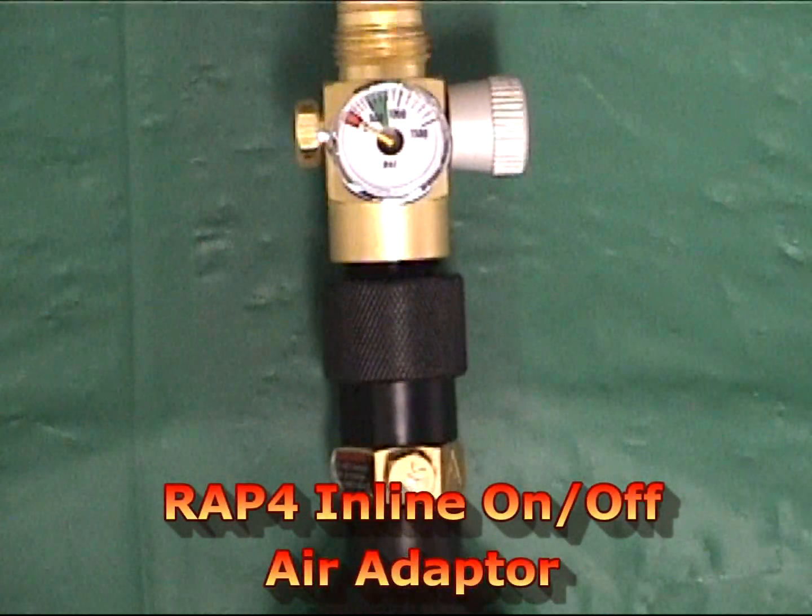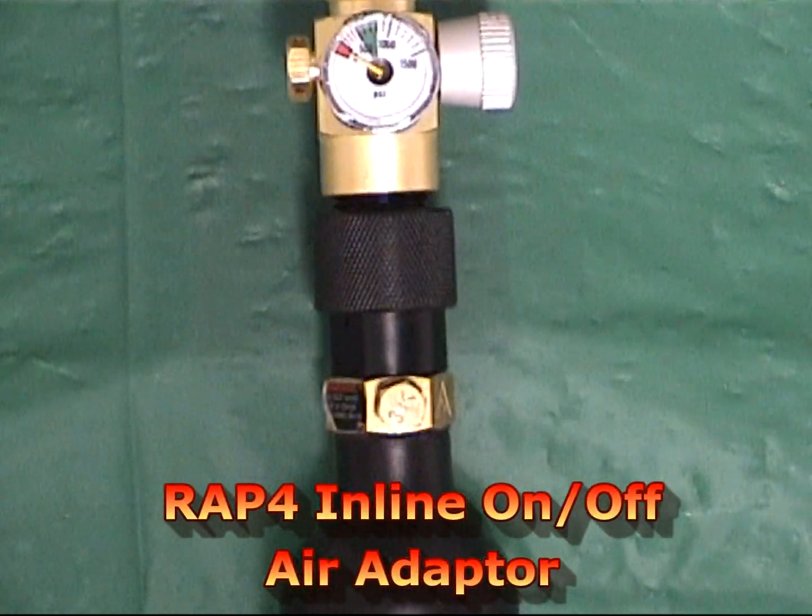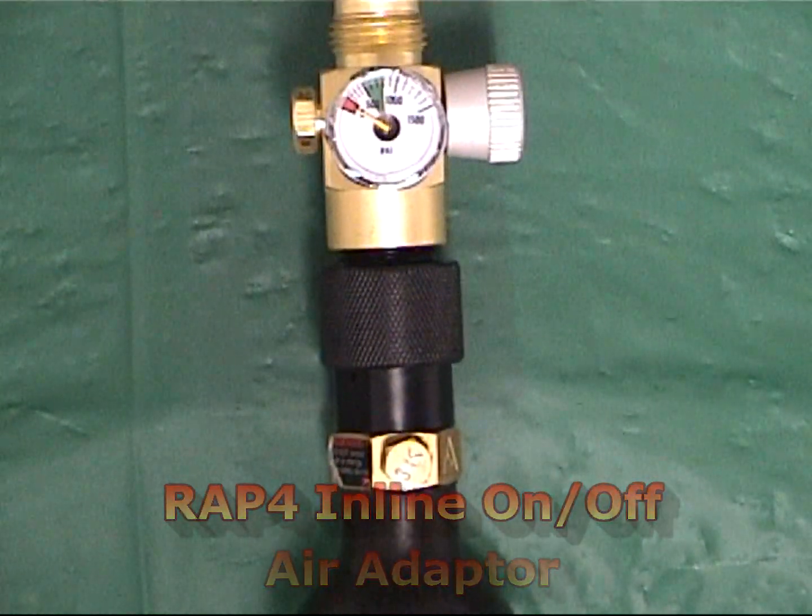Hi everyone, welcome to RAP4 TV. Today I'm going to demonstrate the new RAP4 Inline On-Off Air Adapter.